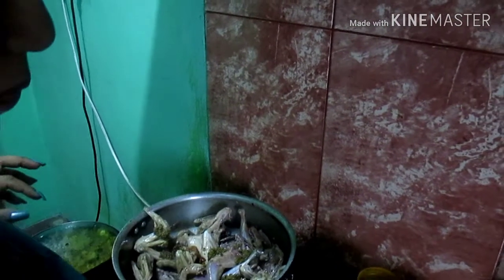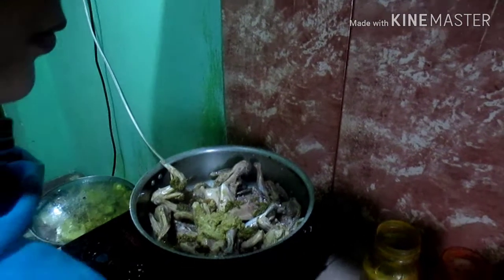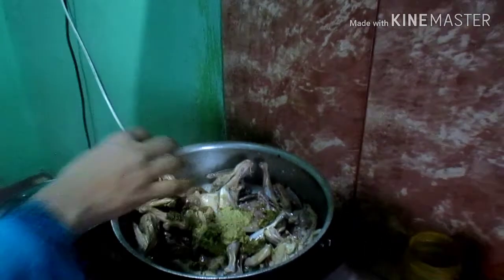Let's add the strawberry leaves to the dish. Like I have added the rice, then add the rice again and add the rice again.